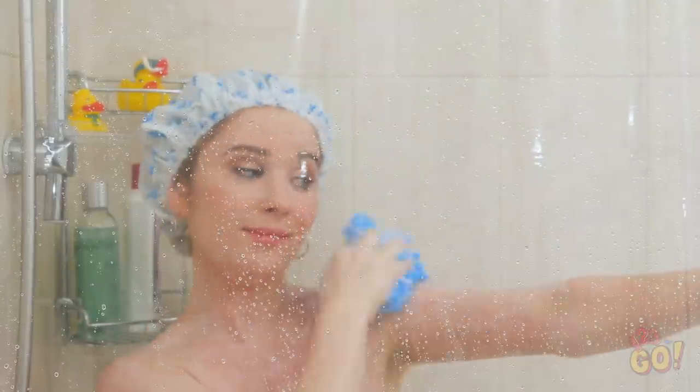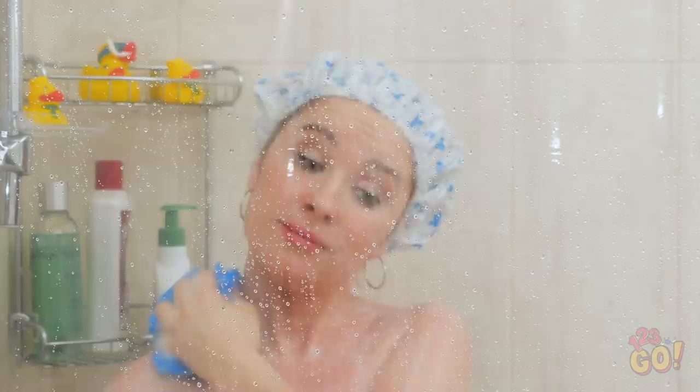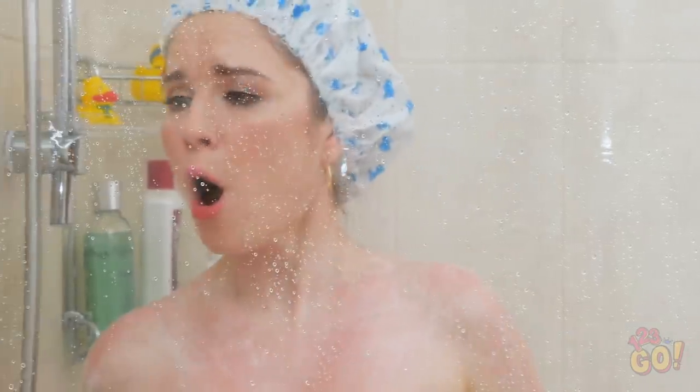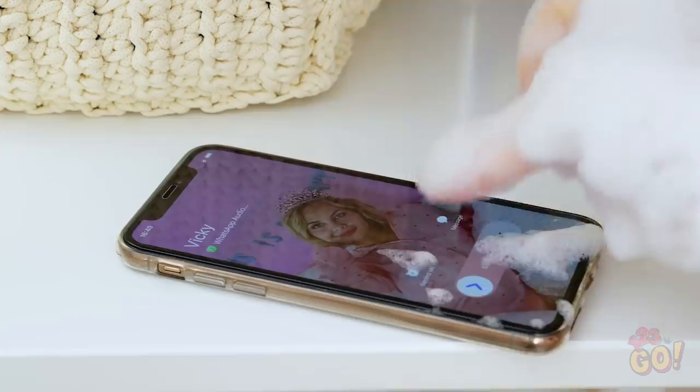Nothing like a good hot shower to start the day! Uh-oh, looks like Sophia's getting a call! Oh no, how do I answer the phone from in here?! It's Vicky, probably calling to tell me about her hot date last night!